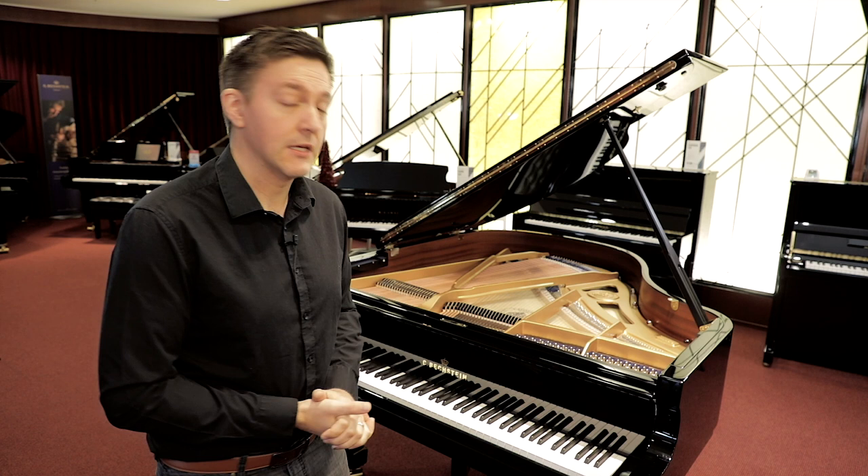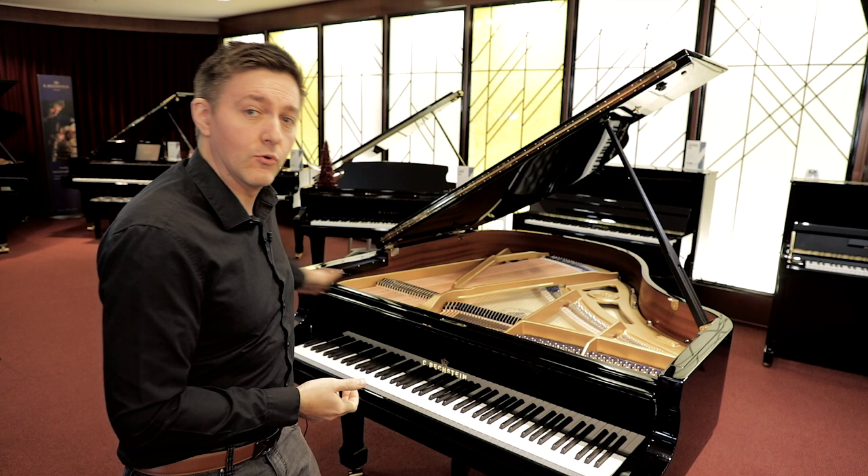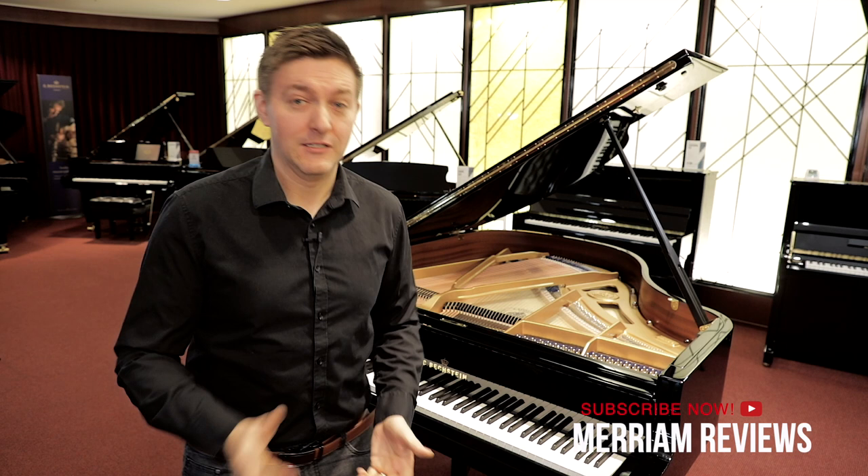Now, of course, there are some less mainstream instruments out there that have even more than 88 notes. Many people will be familiar with the Bösendorfer Imperial Grand that actually has 97 notes, and all of those extra notes are on the lower side of the instrument — almost a full octave of notes that happen below that A, going all the way down to a lower C. And then there's a manufacturer in Australia called Stuart and Sons, and they've fairly recently released a new model that has 108 keys. There are so few of those that there's a good chance you'll never even see one in person, but for all intents and purposes, the correct answer is 88.